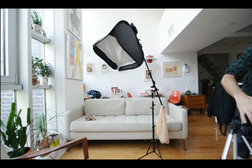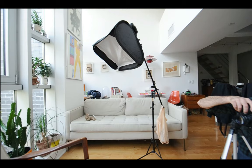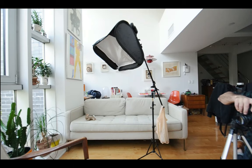The first thing I want to do is go into aperture priority mode on the camera, and I want to meter for the background. Right now it's saying 1/50th of a second at F4 and ISO 400.